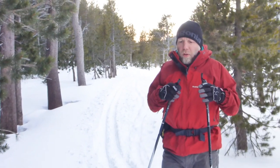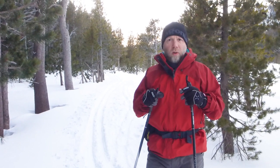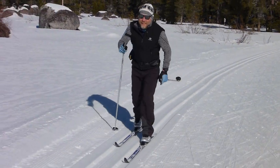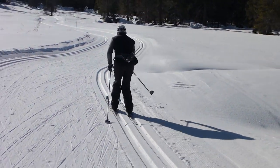Having long, skinny, double-cambered track skis at a groomed resort is the ideal situation. Here I am classic skiing at a groomed resort using a low-end pair of track skis that are about 52 millimeters wide.